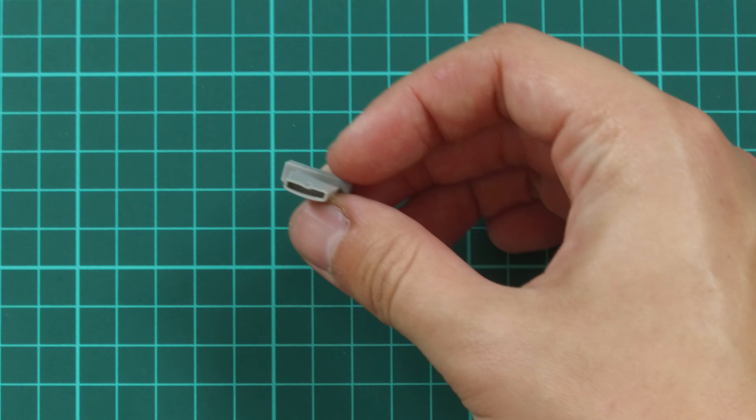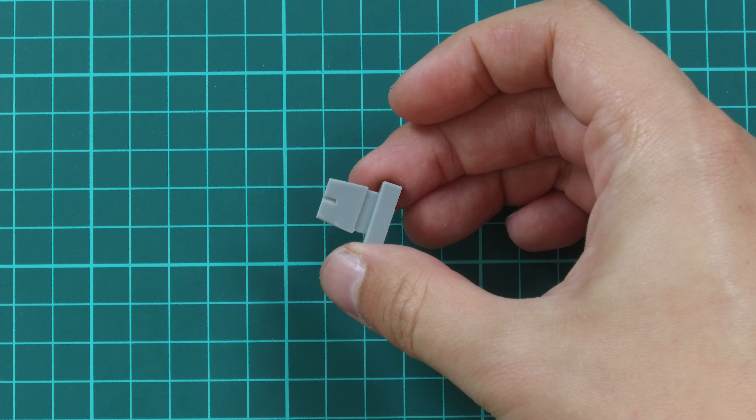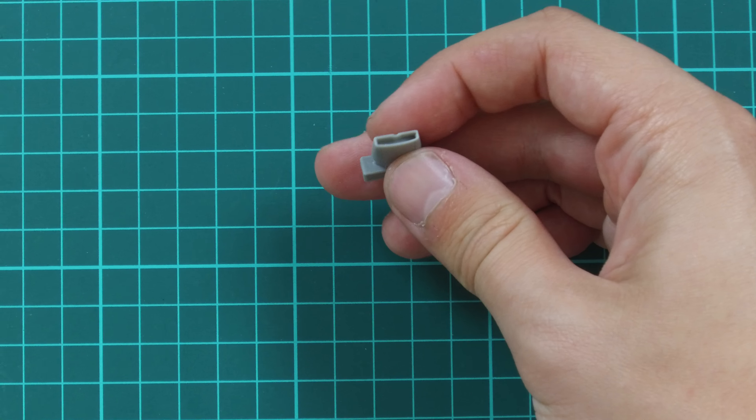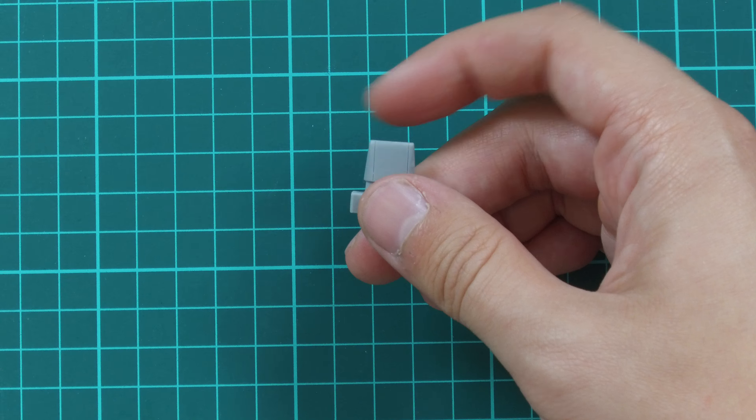Then we have a small resin part. This one copies the air intake for the first version of the Mustang. As you can see, this air intake is molded as a one-piece part so you won't have to work with separate pieces for such a small element.